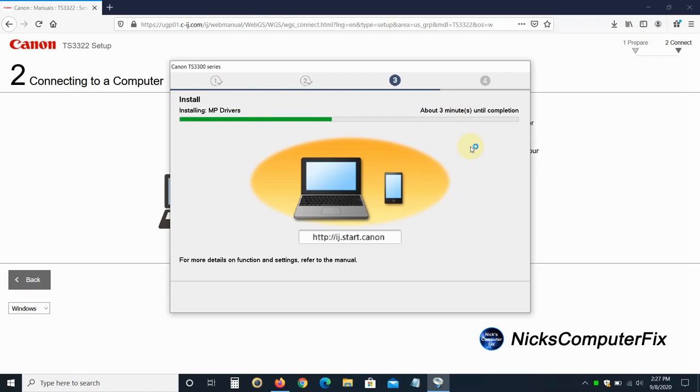Once reconnected, it gives the next window: Connection completed. Click on Next, and it starts downloading and installing MP drivers. Once completed — in about approximately three minutes — I get the prompt: The printer is being registered to your computer. Then I click Test Print. It tells me data has been sent to check if the printer is operating correctly, so let's go over to the printer and see if it's printing. The test print went very well — it printed quickly and we're back on the laptop.